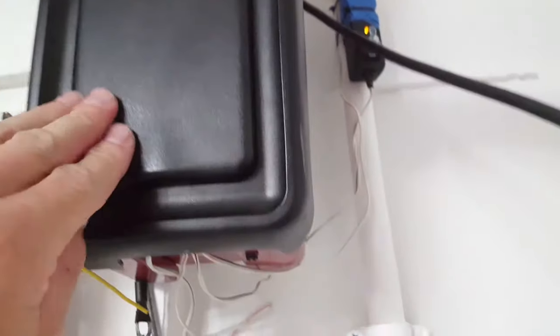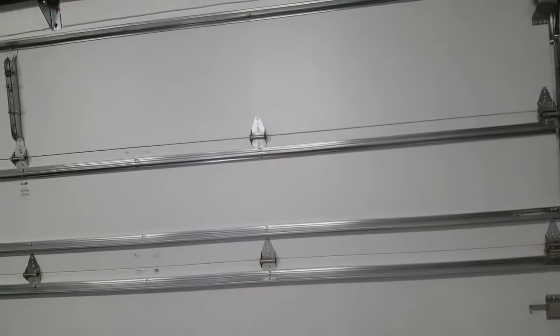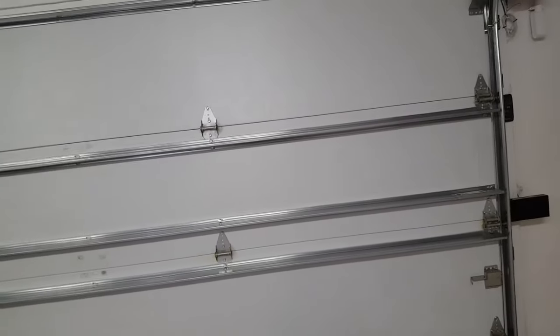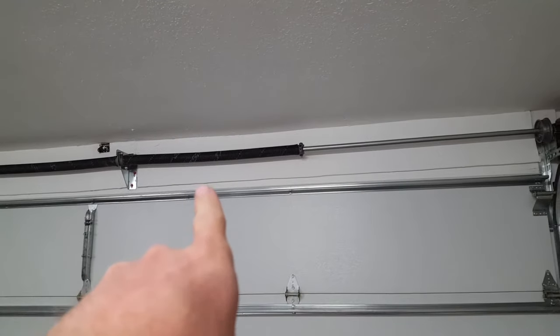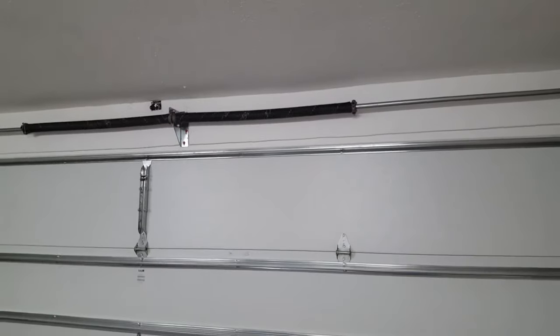These 8500s are very fussy about the garage door being balanced. The door has to be pretty well balanced — it can't be hard to lift, and it can't fall. If the door falls to the ground, you need to call a garage door technician to tension that spring. If they don't know how old the spring is, they won't touch it.